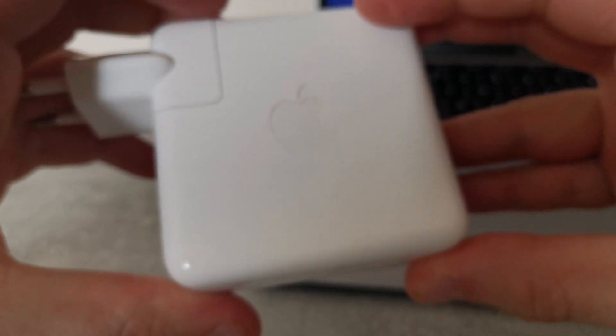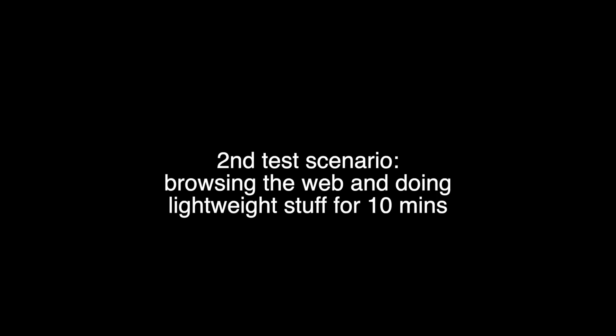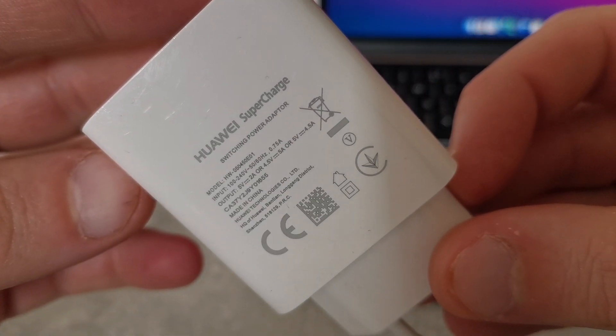In the first round, I will be using both devices hooked up to their original 61W charger. In the first scenario, I will be rendering a 6-minute-long video consisting of 6 clips with iMovie, and I will see how many amps the computers are pulling. In the second scenario, I will be using the laptops for lightweight tasks like web browsing and text editing for about 10 minutes. In the second round, I will again charge both laptops to 100% before each test, but this time hooked up to my smartphone's charger, running the same testing scenarios.